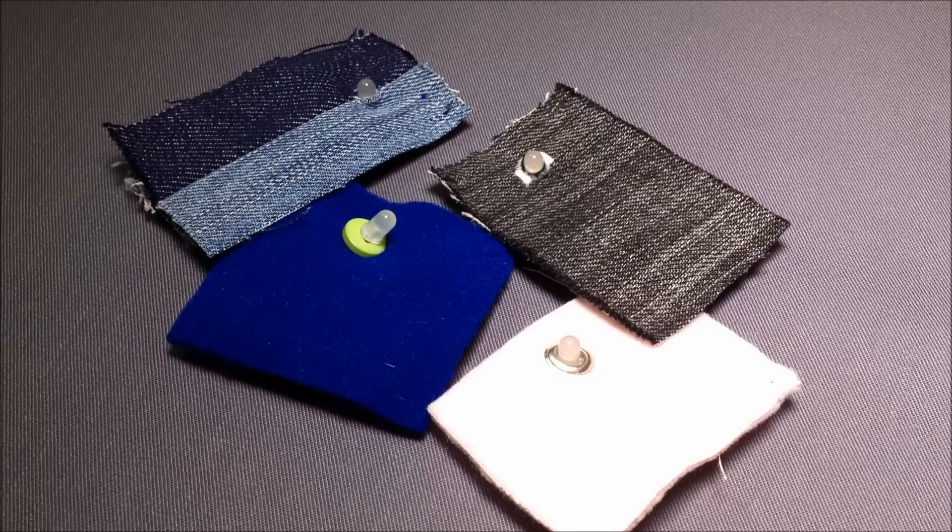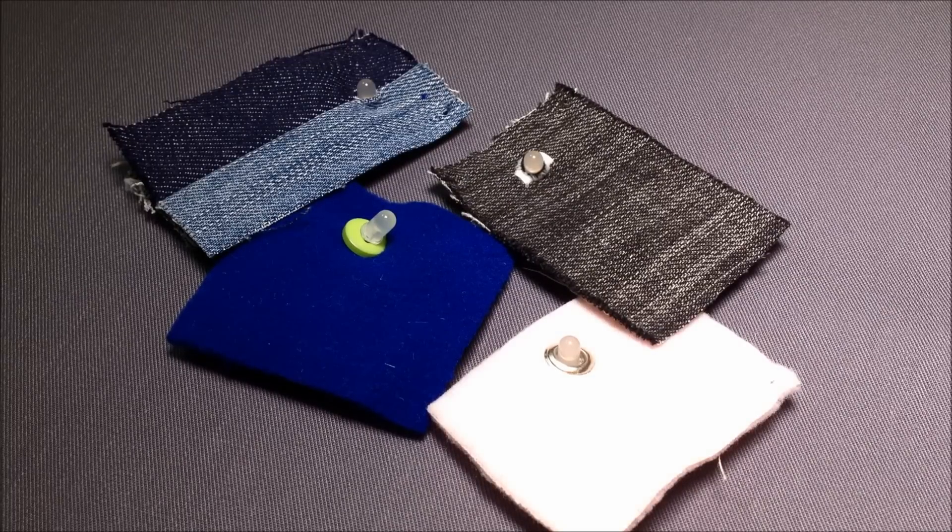My name is Julie Boyd and this is an e-textiles tutorial for Kitronic. This tutorial looks at some of the different ways that you might insert an LED into your fabric.